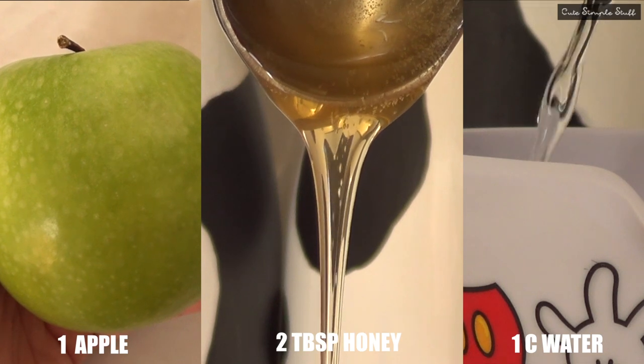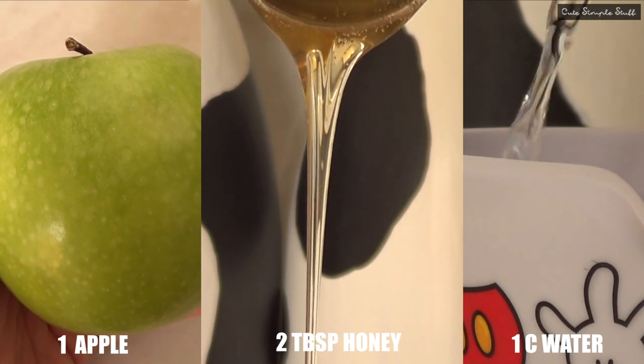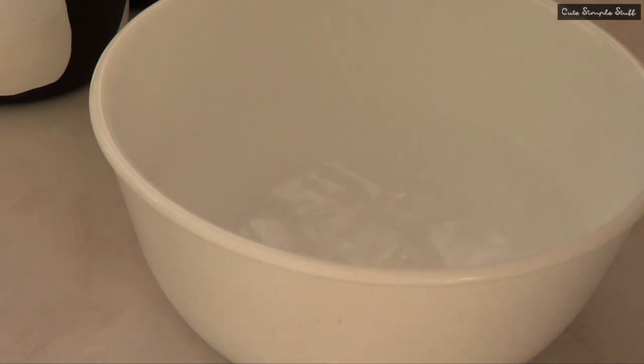This is pretty simple. You only need three ingredients: the first being an apple, then two tablespoons of honey, and then one cup of water. The water doesn't really need to be at any specific temperature. It's pretty simple, pretty self-explanatory.